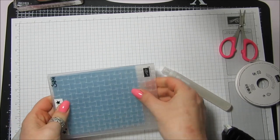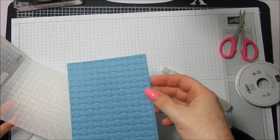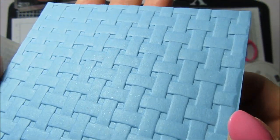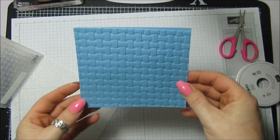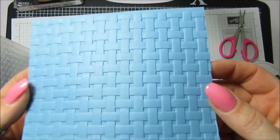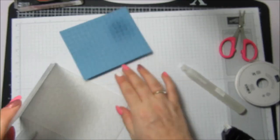I spray the card from a decent distance so you can see the shimmer, then pop it in the folder and quickly run it through the Big Shot. The result is beautiful - it's got loads of shimmer on it. It's not perfectly straight, but the alcohol has stretched the fibers so there's less chance of cracking, and you can always spray a bit more on.